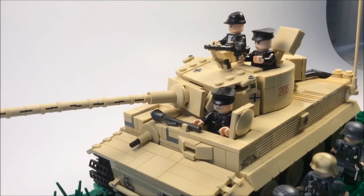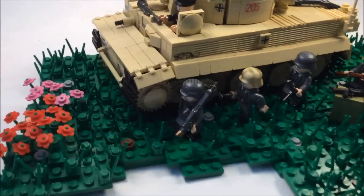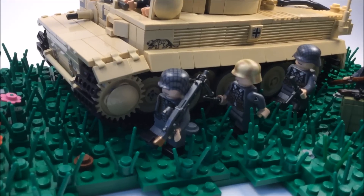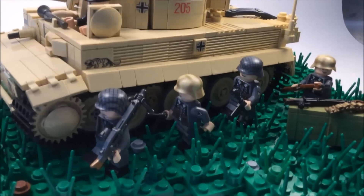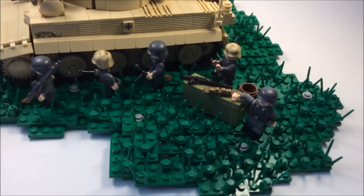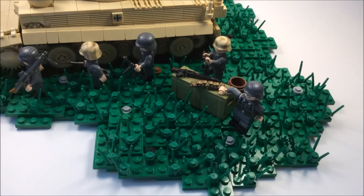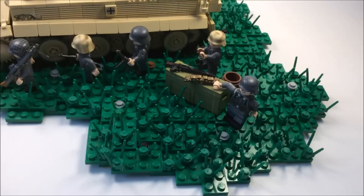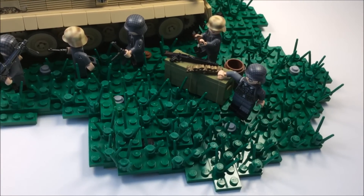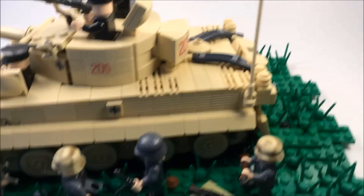Coming up, you can see the crew with their hatches open, more decals on the side, and the German figures marching alongside the tank so they can take cover. Over here we've got another German soldier with an ammo crate, an MG 42, and some ammunition on top — he's just chilling with his arm over it like he's relaxed.